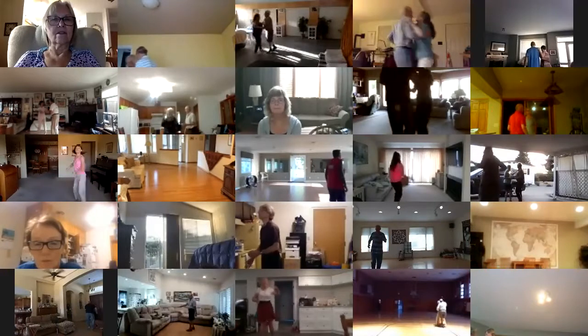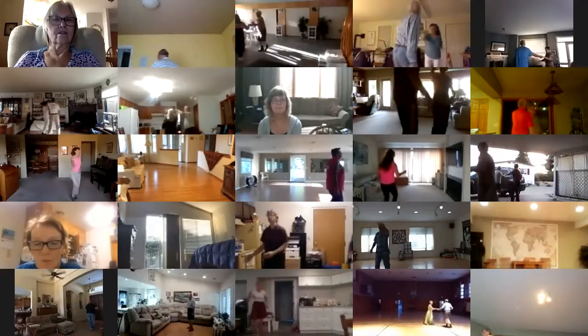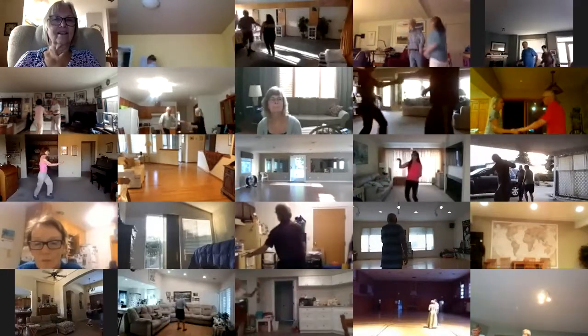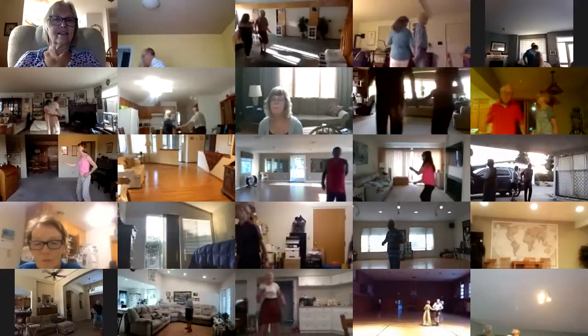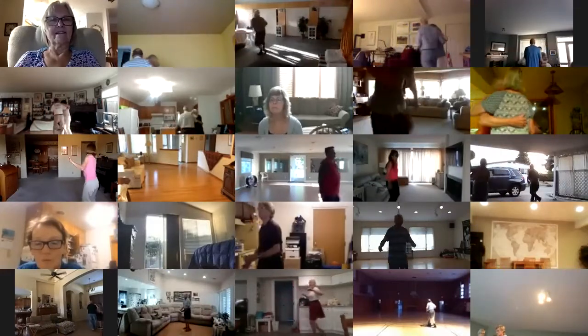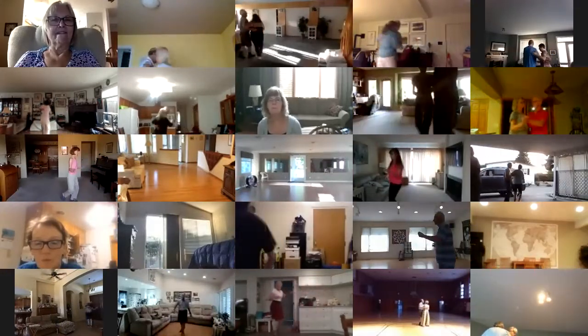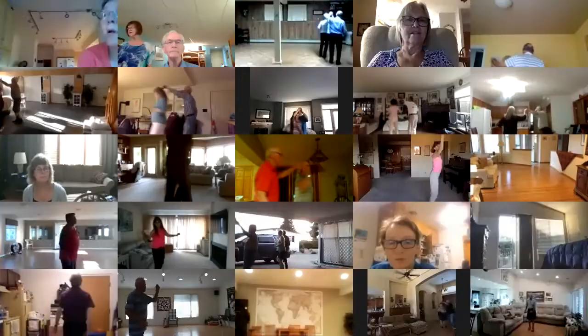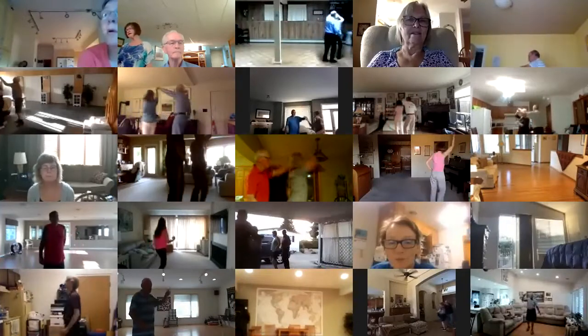Change places left to right, change hands behind the back twice, link rock, right turning fall away twice, change places right to left, change left to right.